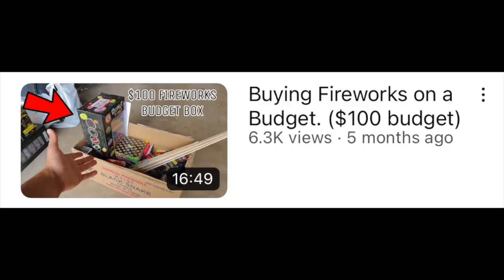Welcome back to another video! It is that time of year — we are going firework shopping. Every year we go and buy fireworks, blow them up, and do videos on buying fireworks the smart ways that'll save you more money. The past two years in a row we've done fireworks videos where it was a full budget box, which is an assortment of different pyro.